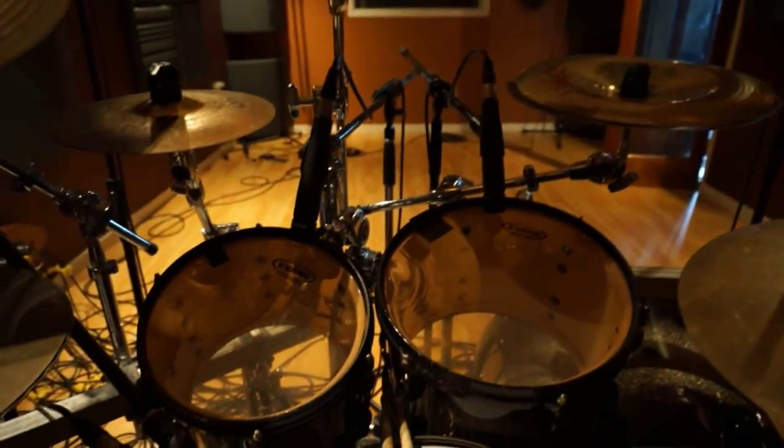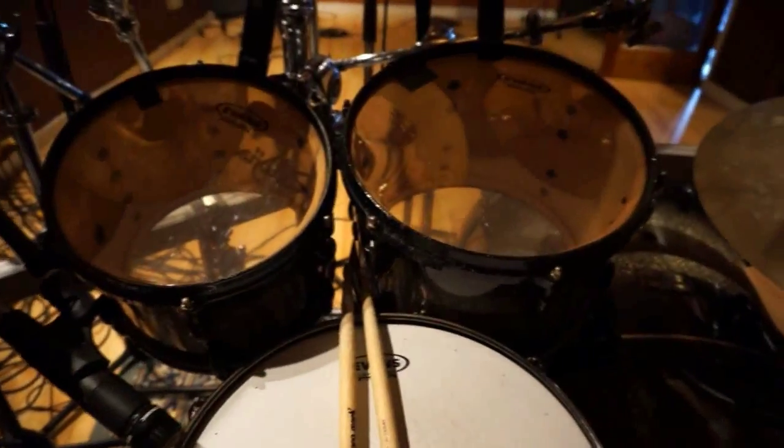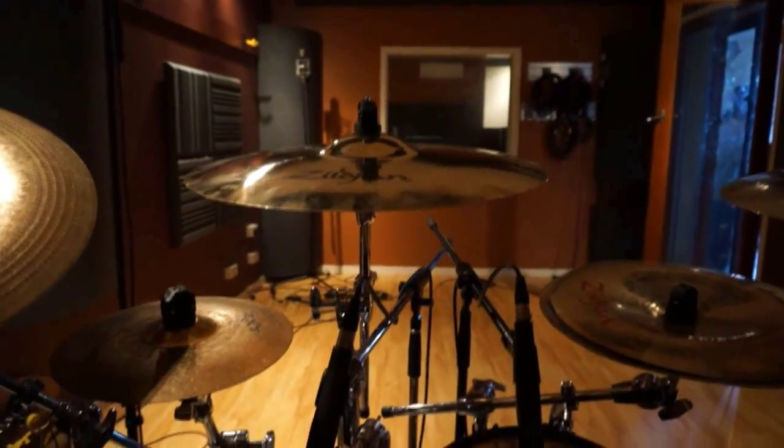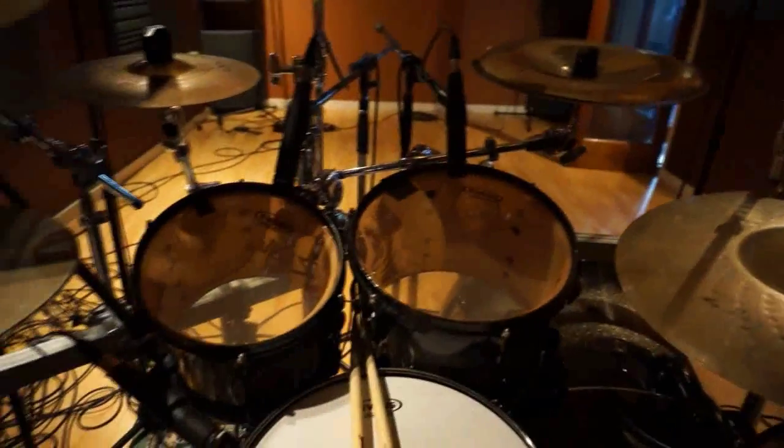That's my kit for what I'm using in the studio. Also got my axis pedals as well — it's hard to see in this light. Usual setup for me. Other than that, it's just been smooth sailing here. I can't wait for you guys to hear the album.